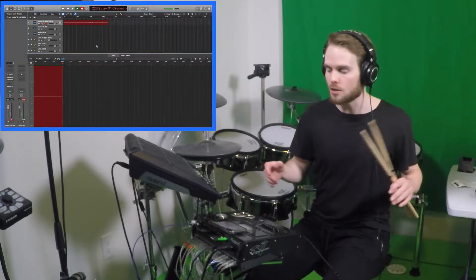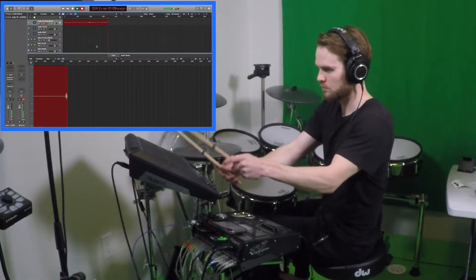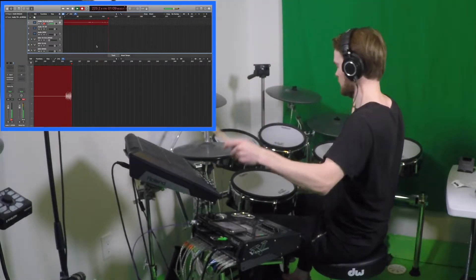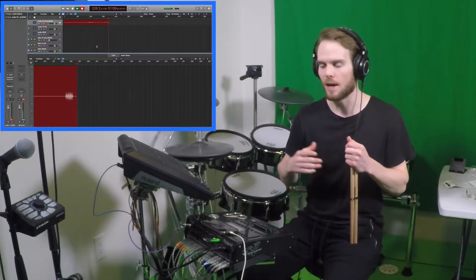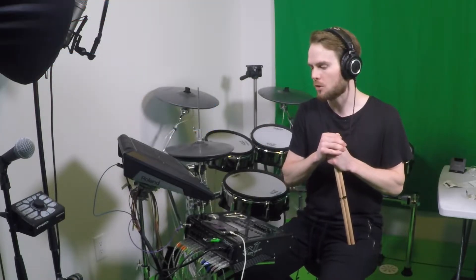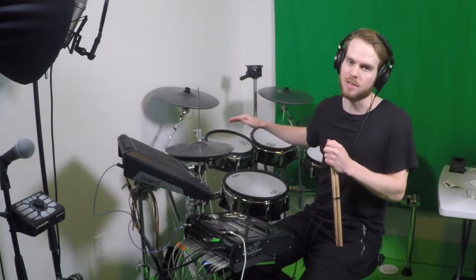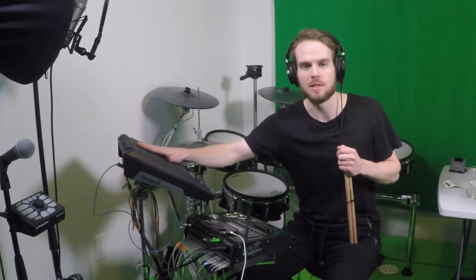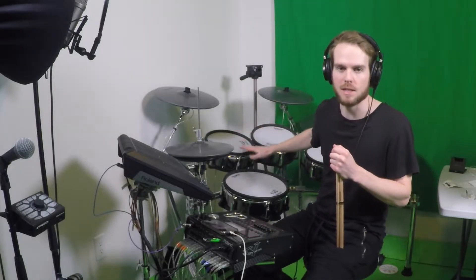I'm using Logic, so it looks like this for me. Now one obvious downside to that is that you have everything on one track in your editing software, so you can't edit the sounds of the SPDSX separately from the sounds of the TD-30 — meaning you can't increase these sounds in the mix without increasing these sounds as well.